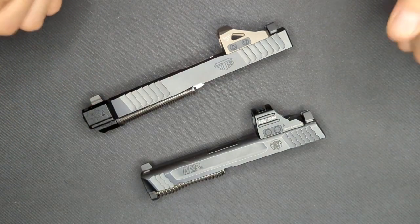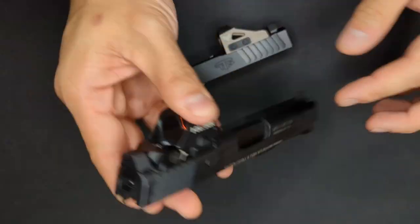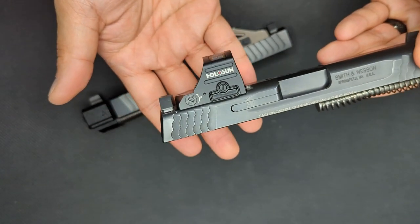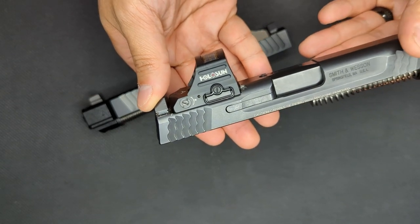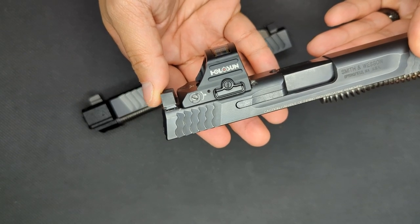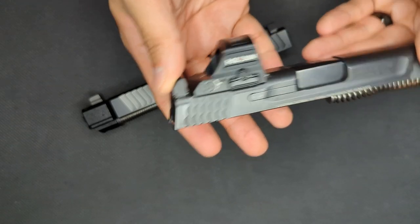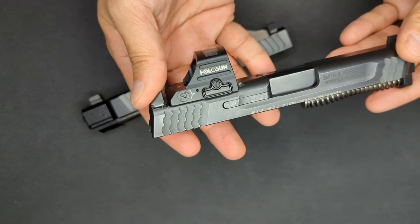Now onto battery life. The Holosun is powered by an included CR1632 battery, which is mounted on a tray on this side of the optic. This means that the battery can be replaced without having to remove the optic from the weapon, which means it doesn't subsequently need to be re-zeroed with every battery change. The Holosun is rated to deliver up to 50,000 hours of life on setting 6. Aiding this battery life rating is a shake awake feature — the optic turns off automatically after a specified amount of time to save battery, but as soon as it senses any small movement it turns back on.